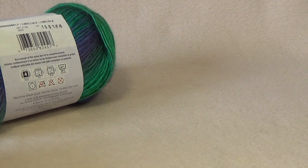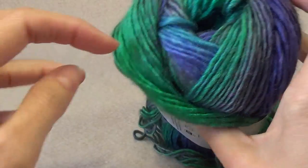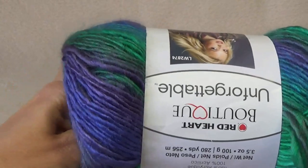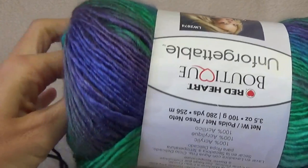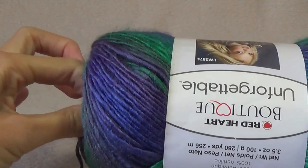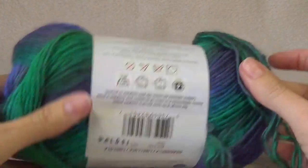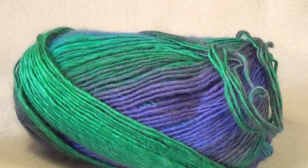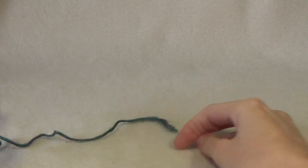I know we've probably all got one of those odd balls. I have heard people say that the Unforgettable yarns don't pull very well from the middle. I'm going to try — put your fingers in like that and find the looser end; one end will be tightly wound, one will be loose. Go into the looser end and grab the middle. Yeah, that is not going to work, so I'm not going to force that. I'm going to undo it from the outside. Totally agree — pulling from the inside was not going to work, we would have had yarn vomit everywhere.